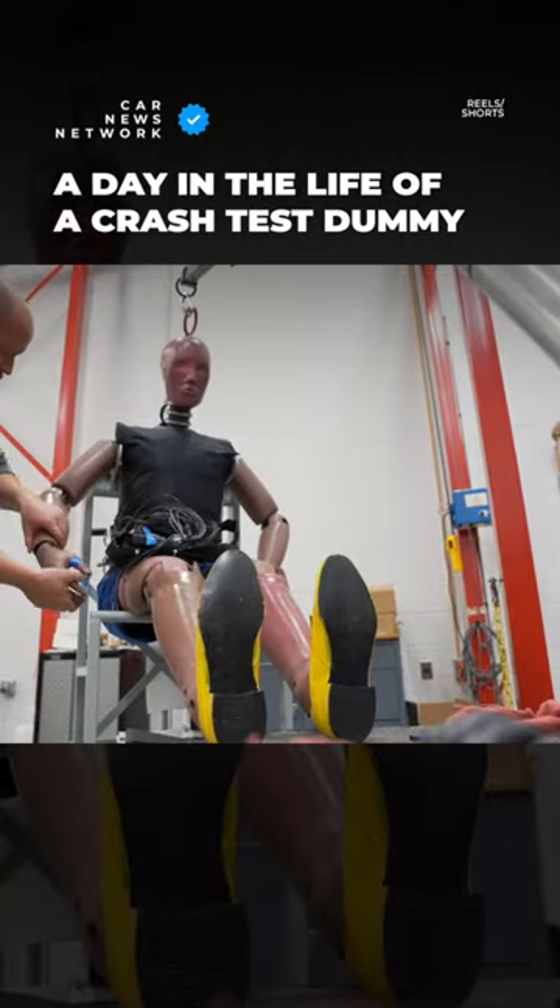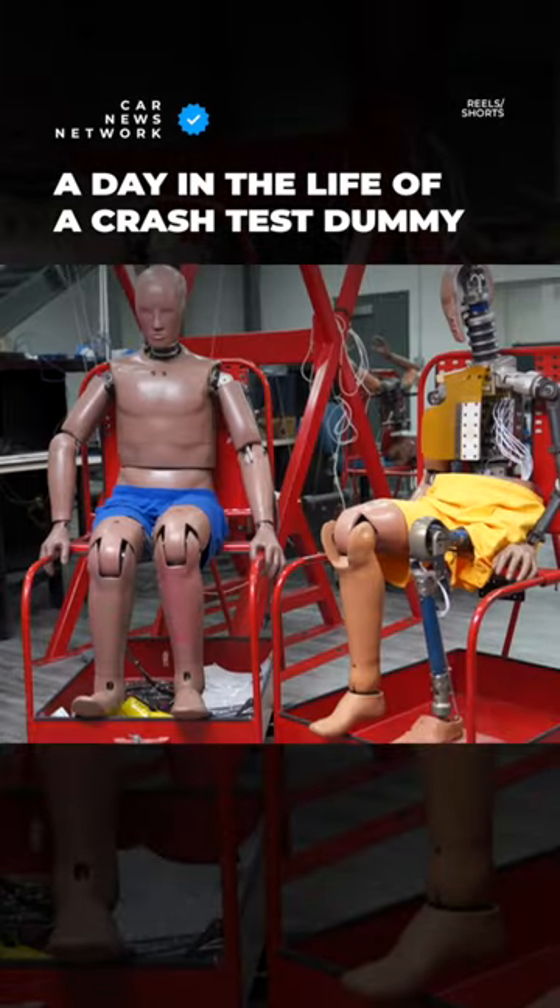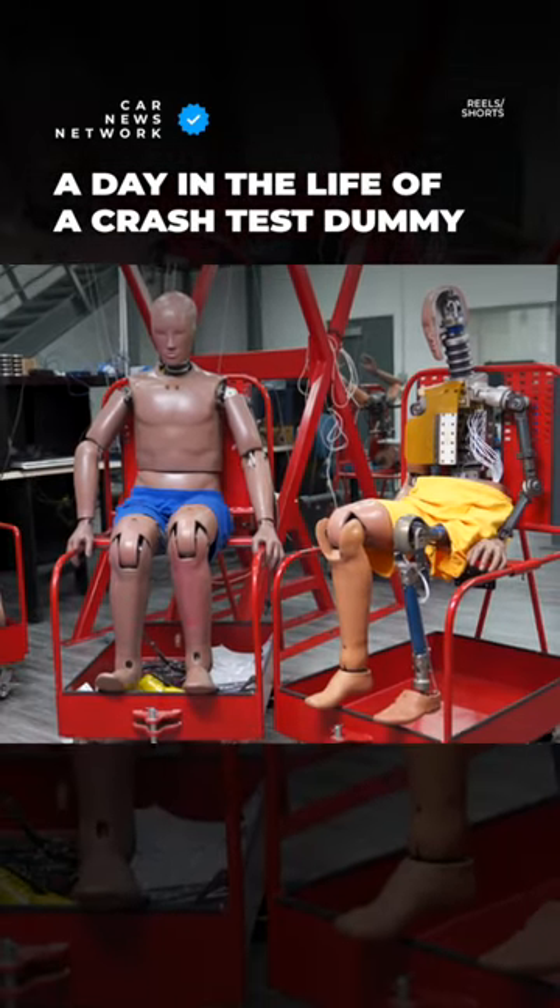Finally, the engineering technician will inspect the dummy and recertify it. Just like that, the dummy is ready for another day of work.